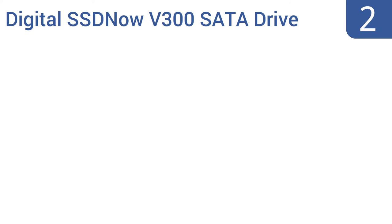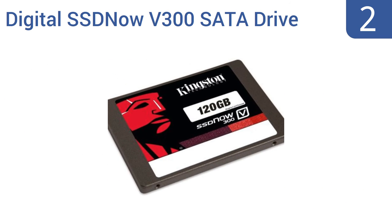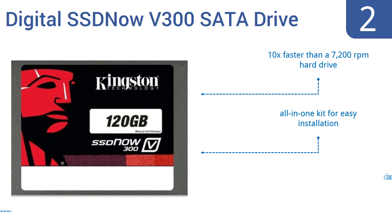At number 2, the Kingston Technology Digital SSDNow V300 SATA drive adds a modest 120GB to your computing setup, and it's also yours for a modest price of around $40. Its read and write speeds won't knock your socks off, but it's a great drive to use as a backup or for large files. It's 10 times faster than a 7200RPM hard drive and comes with an all-in-one kit for easy installation. It's durable and reliable.